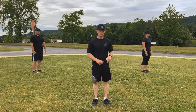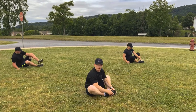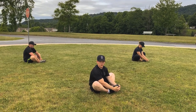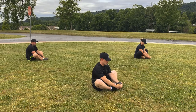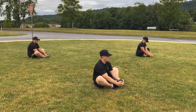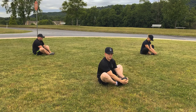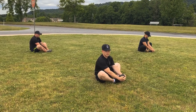We're going to do the butterfly. Sit down, put your feet together, pull them in close to your body, and just pulse your knees. We're going to do it for 10 seconds. Count with me, okay? Ready? Begin. 1, 2, 3, 4, 5, 6, 7, 8, 9, 10. Good job.